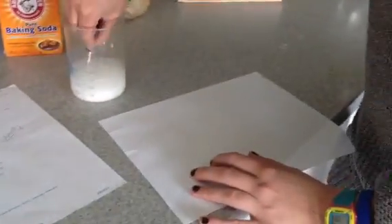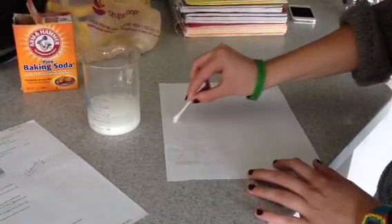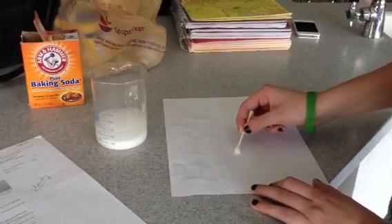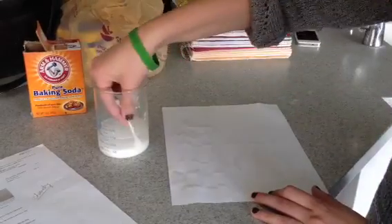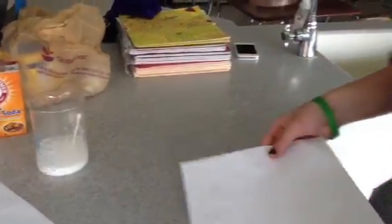Then you write your hidden message on a piece of paper. Then you have to wait for it to dry.